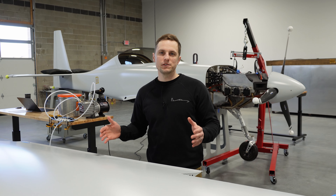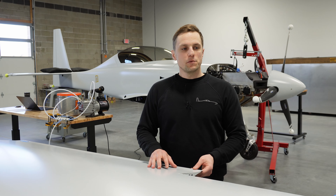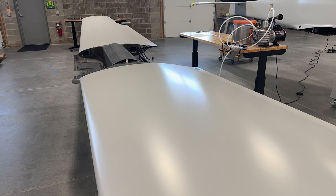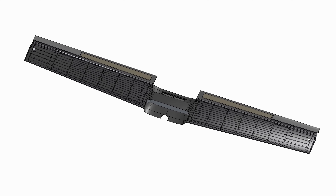Once we had this whole system set up, we wanted to do another test on the wing, which is actually pressurizing the wing. From the outside the wing looks like a normal wing, but inside there are some unique things going on structurally.